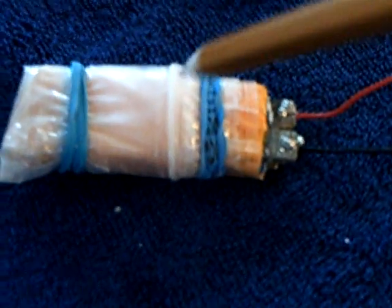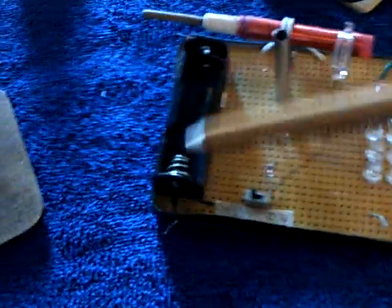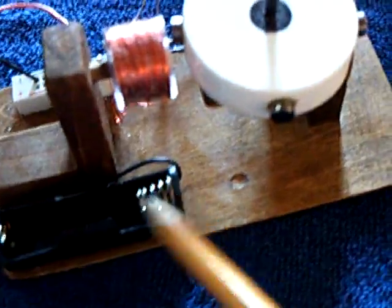I wondered if I could shrink that down and make it the size of a AA battery and put it in some of these receptacles for my toys that use a AA battery. I thought, why not try it? So I made one and that's it right there — the size of a AA battery. It has a plus on one end and the two outer plates are the negative.